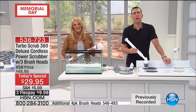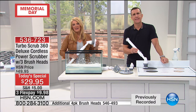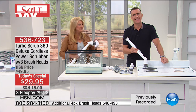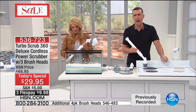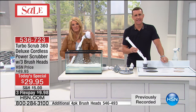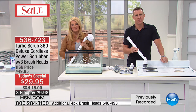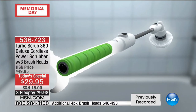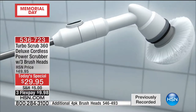Martha says her son can wash his car with it, detail the grill and everything else. Asked about the power — she says plenty of power. Her tile is very clean, and she can get into the grout very easily. We're glad she's enjoyed it and hope her son loves it just as much!